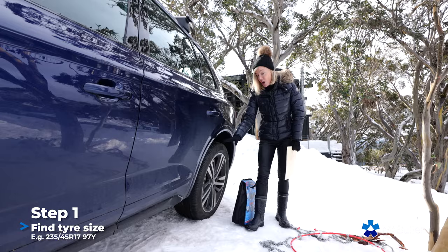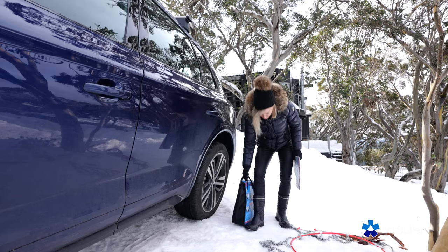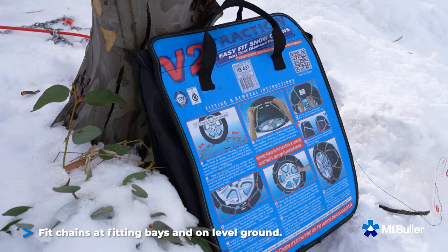You need to know what size your tyres and wheels are. They're all different and they're written here. So before you rent or buy them, know those numbers. Then you get your wheel chains. A mat is really helpful — I've got my daughter's times table mat. Pretty cute. Gloves and a torch for night.